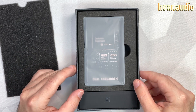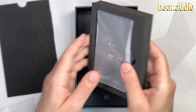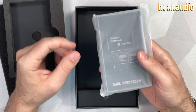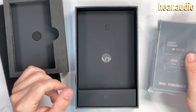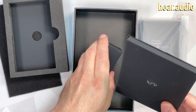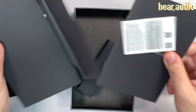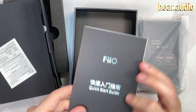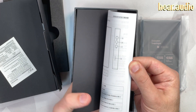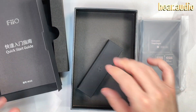It's kind of a slightly plainer-looking box. I don't remember what the other box looked like, but this looks a little bit simple. The unboxing experience tends to be a little bit cheaper as you go down the range in FiiO. But it still looks like we have just a manual in here — a quick start guide, which is in multiple languages.